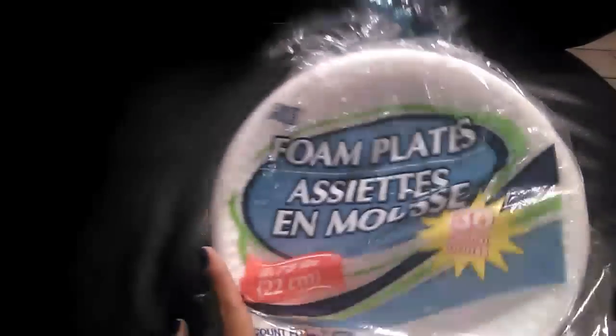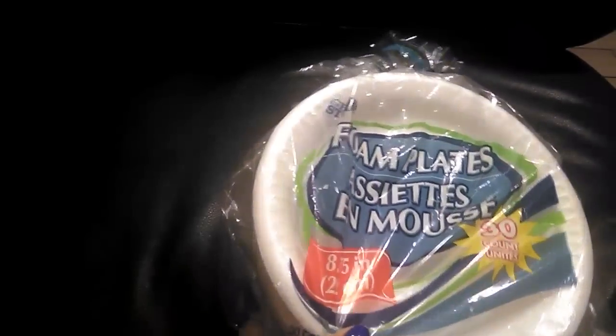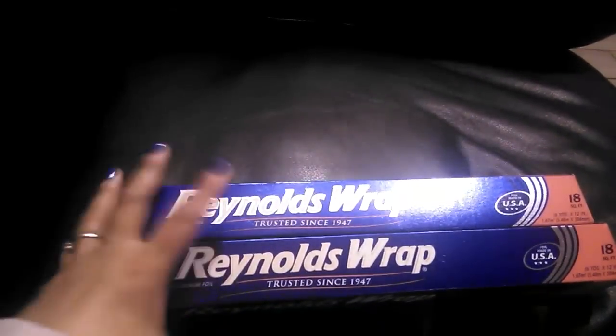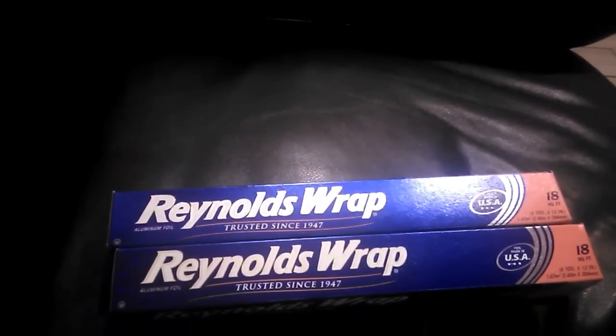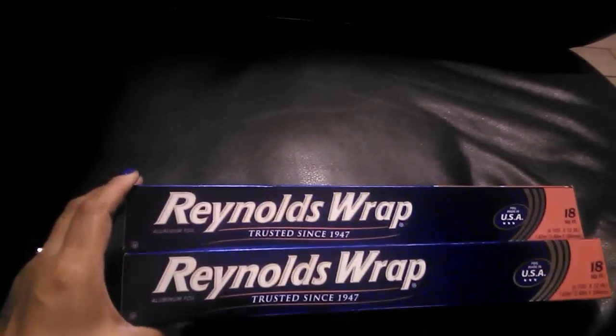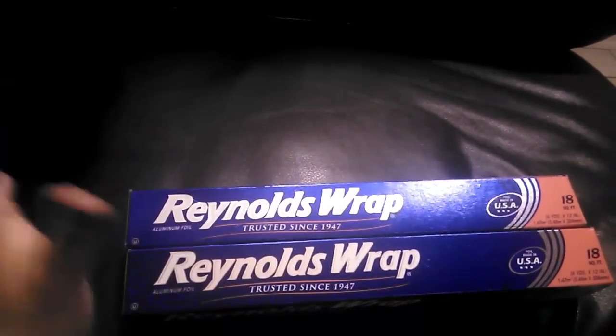I purchased two packs of foam plates — 30 count each. I also picked up three Reynolds Wrap aluminum foil rolls — 18 square feet each. Reynolds Wrap in my opinion is the best aluminum foil, really sturdy and great quality. They don't always have it at Dollar Tree so when I see it I make sure to grab it.